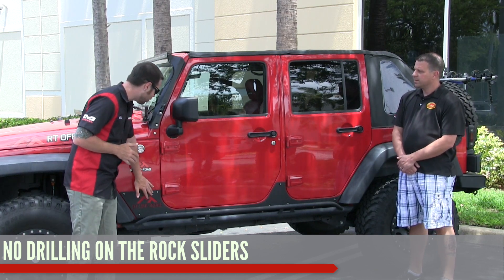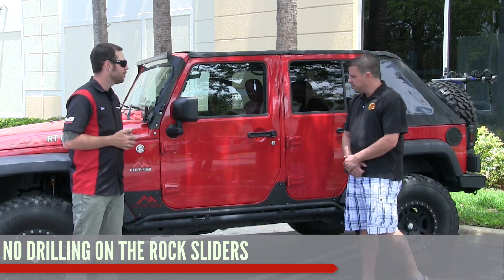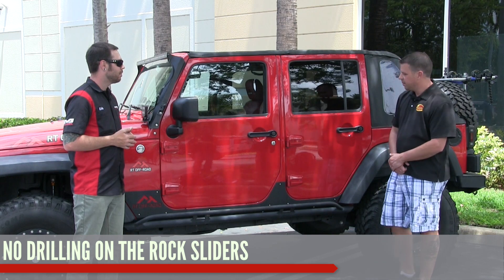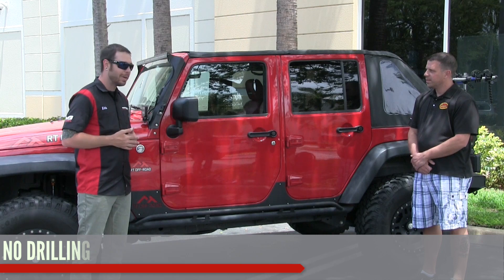With the rocker guards it looks like you've got to do a little bit of drilling — that's pretty standard. Yeah, minor drilling, and it comes with the tool to secure them to the vehicle. Perfect — thank you so much for telling us about those.